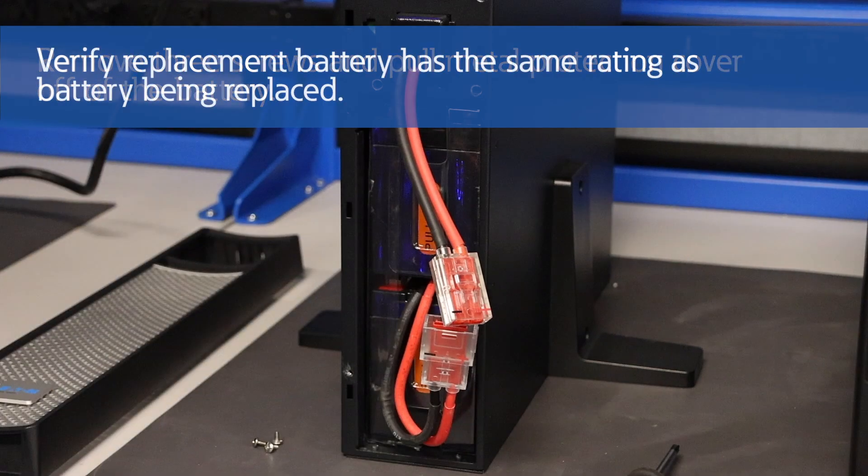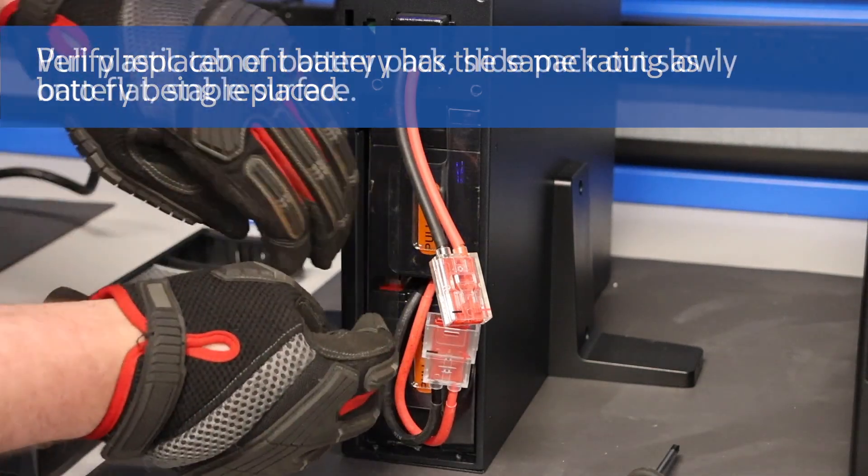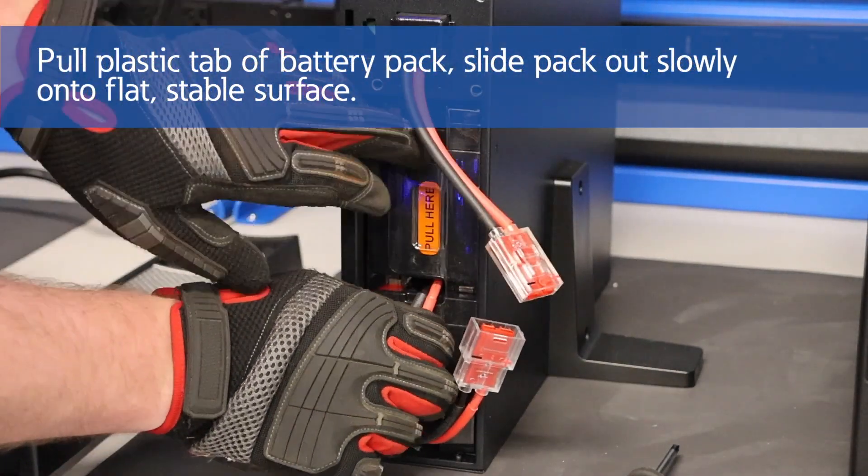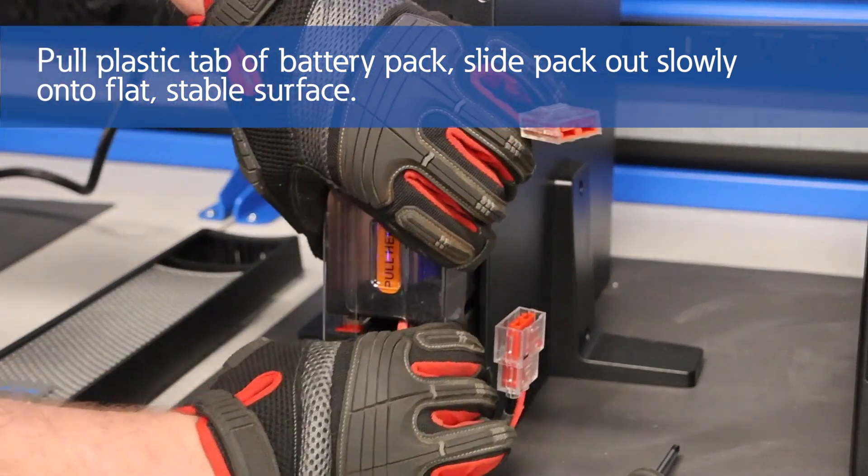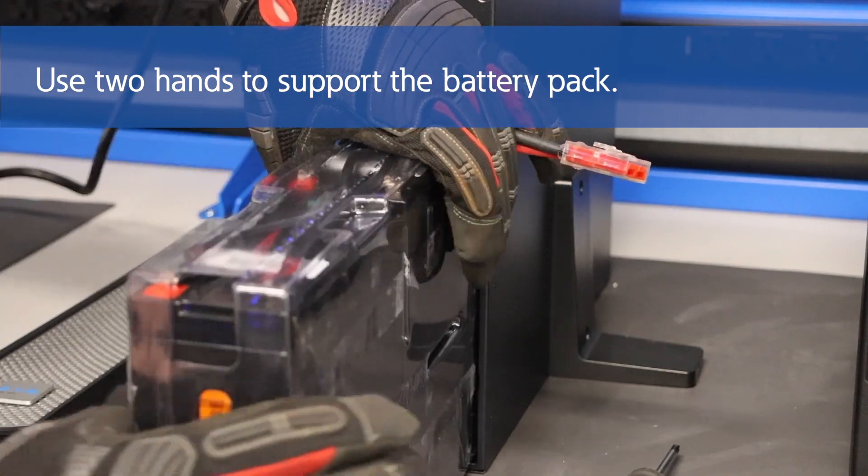Next, we'll verify that the replacement batteries have the same rating as the batteries being replaced. Pull the plastic tab of the battery pack to slide the pack out slowly onto a flat and stable surface. Remember to use two hands to support the battery pack.